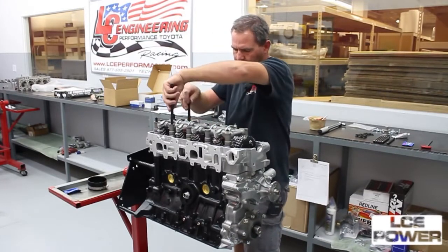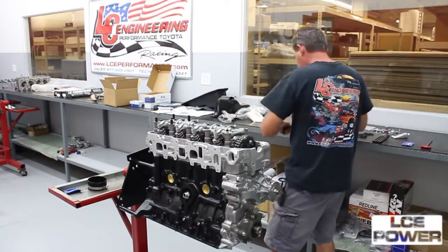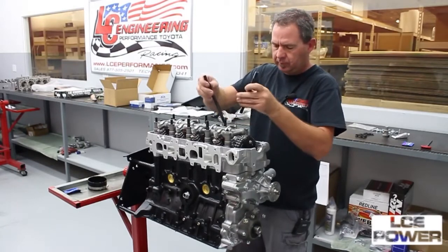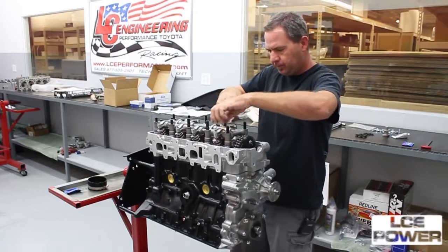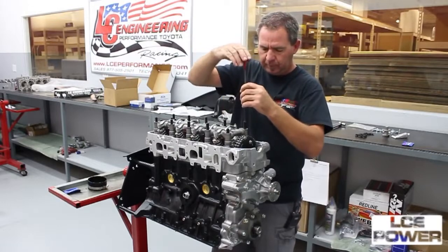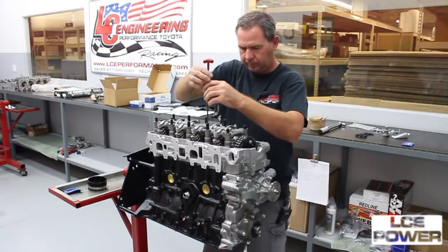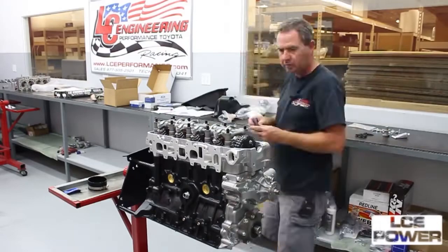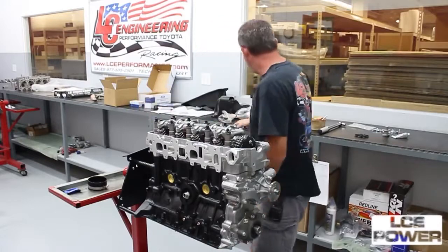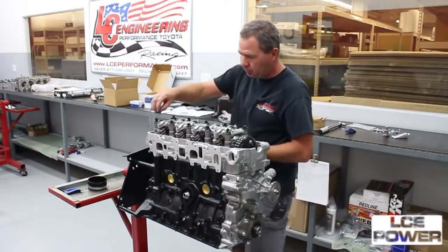Oil the threads that go into the block. We use ARP lube on the top where we're getting our torque. The Allen side goes to the top, and these just bottom out — they don't get torqued in, they just get snugged. You also want to get ARP lube on both sides of the washer so everything is nice and smooth when you go to torque the nut down.